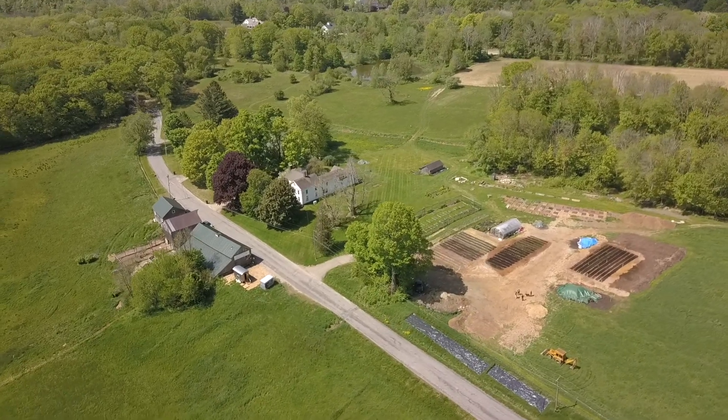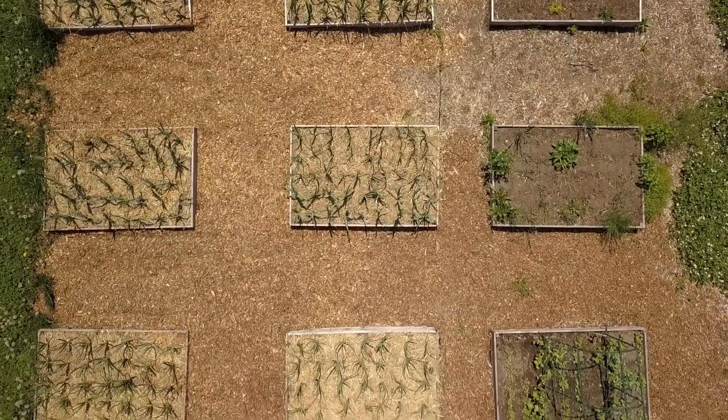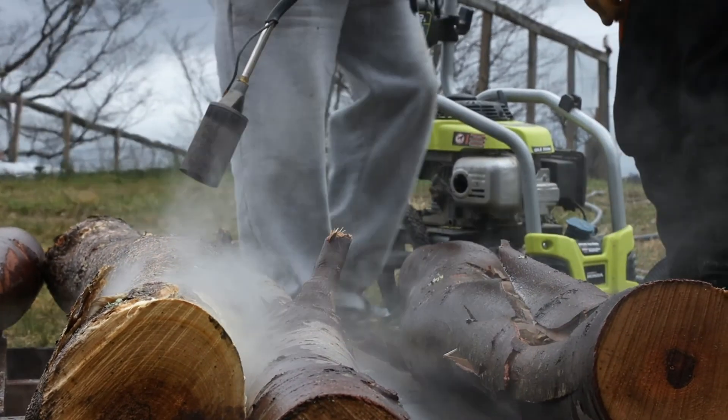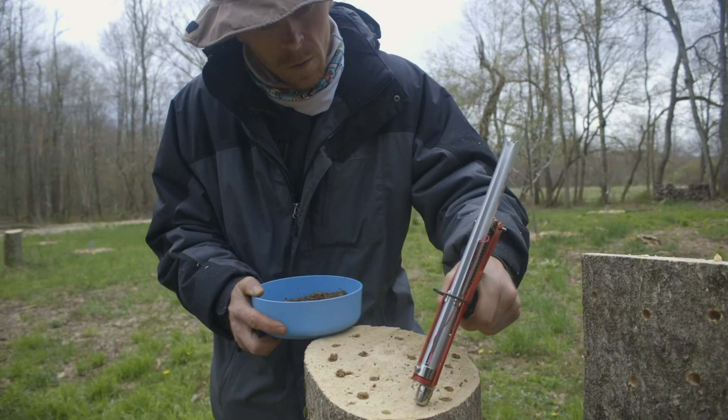I'm Harvey Hubbell. Here at Chanticleer Acres we love planting and growing all sorts of healthy foods and herbs, even mushrooms. Early this year we started inoculating thousands of mushroom spores. Many of these have immune boosting qualities.